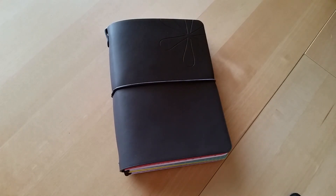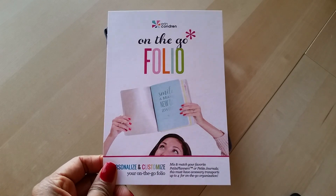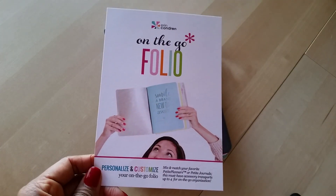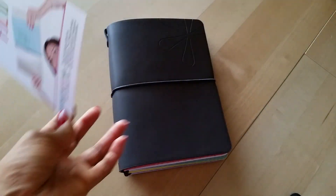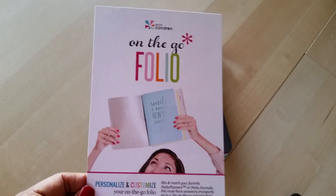Hey everyone, Desiree here. In this video I'm going to give you my full opinion review of the Erin Condren on the go folio. If you saw my Black Friday unboxing, I kind of did a little bit of talking about this, although I didn't go into too much detail because I wanted to actually set it up and sit with it for a few days before I formed an opinion. But at this point I think I know as much as I need to know about this particular planner, what it's supposed to be and how it's supposed to work.